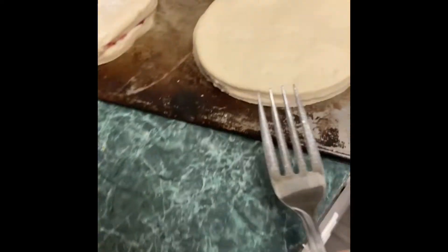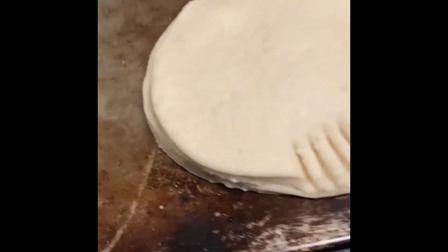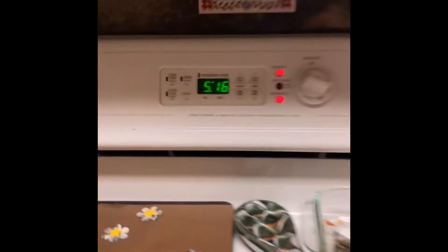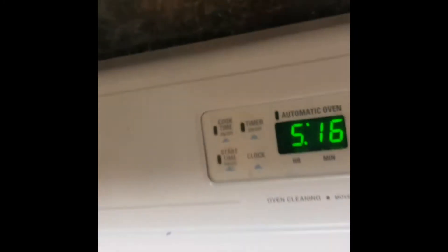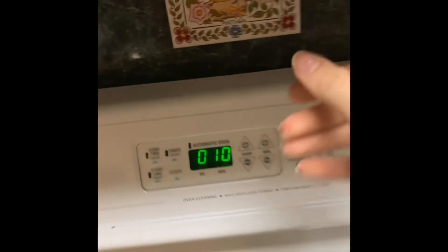Now slather them with jelly — boom. Put them on top. Once you put the other half on top, take a fork and press down the edges. You can do any design you want, just make sure the edges are closed. Then sprinkle a little cinnamon, put them in at 300°F, and bake for ten minutes — boom, now we wait.